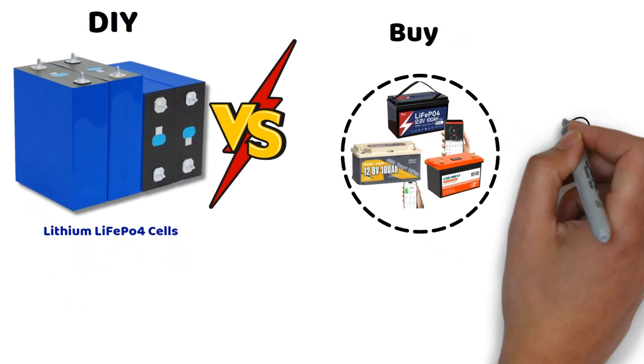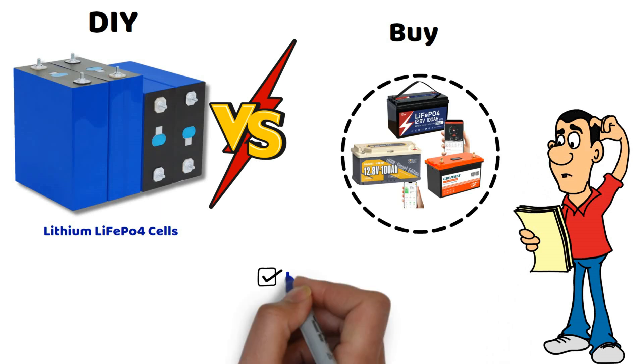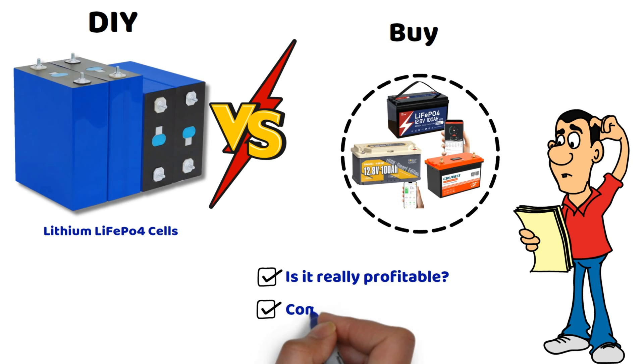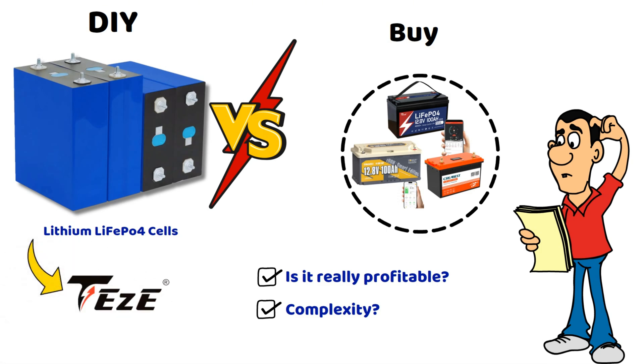Of course, not everyone will want to dive into this kind of project, perhaps wrongly so, because you might think it's too complicated to do. And does it really cost less? We're going to answer all these questions, do the math together, and you might be surprised by the result. We'll also talk a bit about the cells from Tease Power that I received — a reliable supplier of lithium cells, because it's better not to buy them just anywhere on the internet.